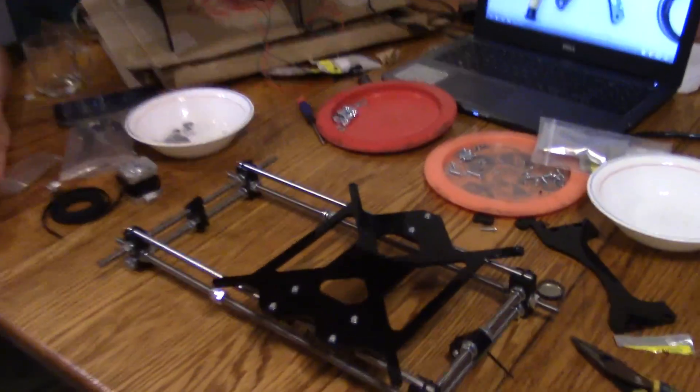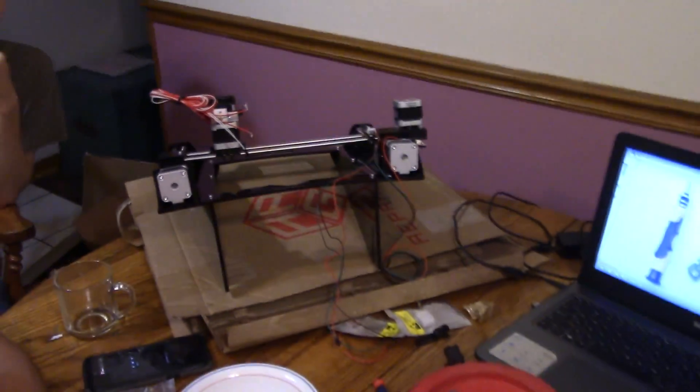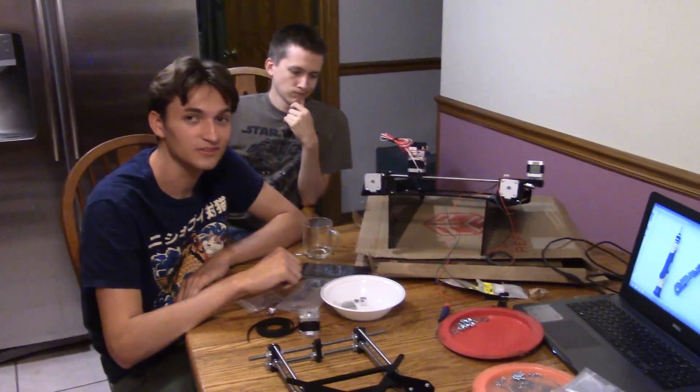It's 2:30 AM now. We have the whole bed assembly put together — it slides like that. We got all this put together, some of the wires hooked up. We still have all the boards and chips. I think we got most of the frame done and a little bit of the wires, but now we got all the crazy stuff left.